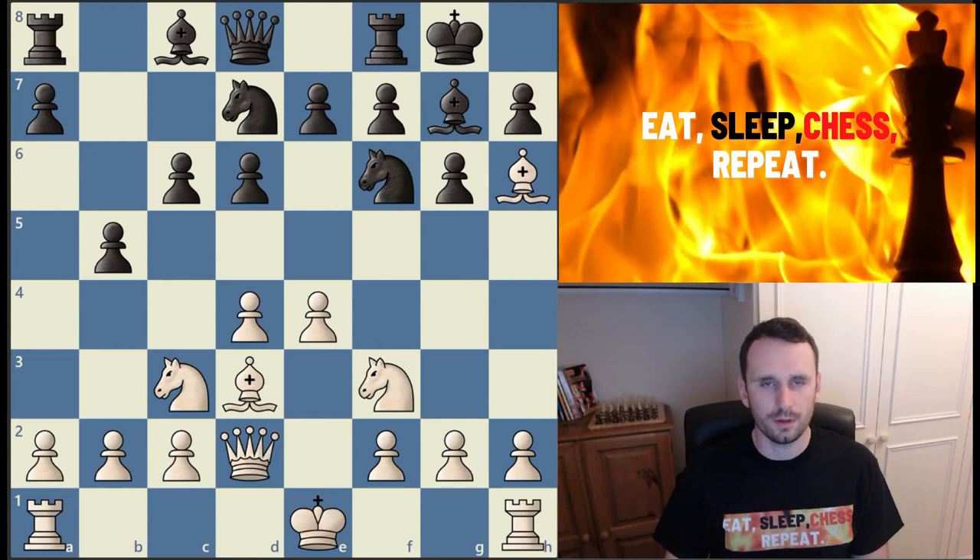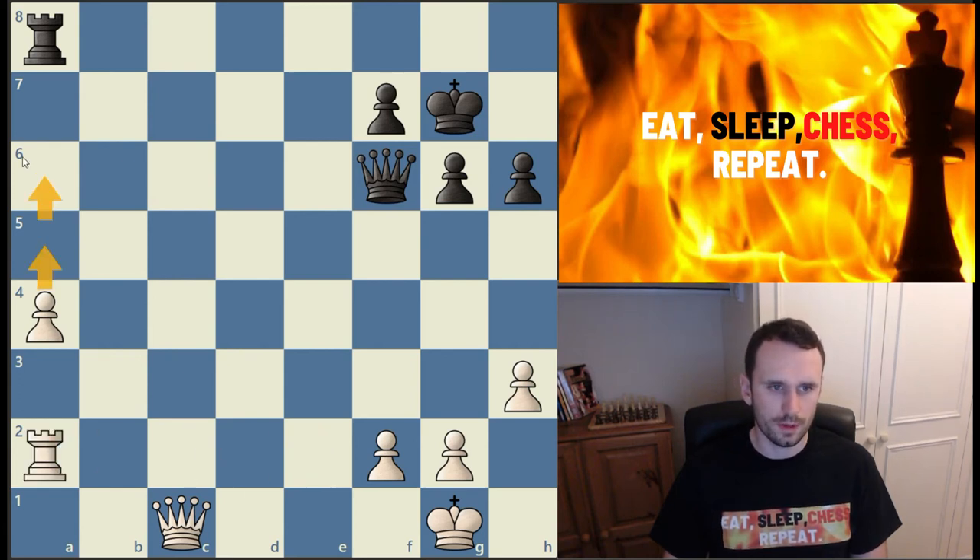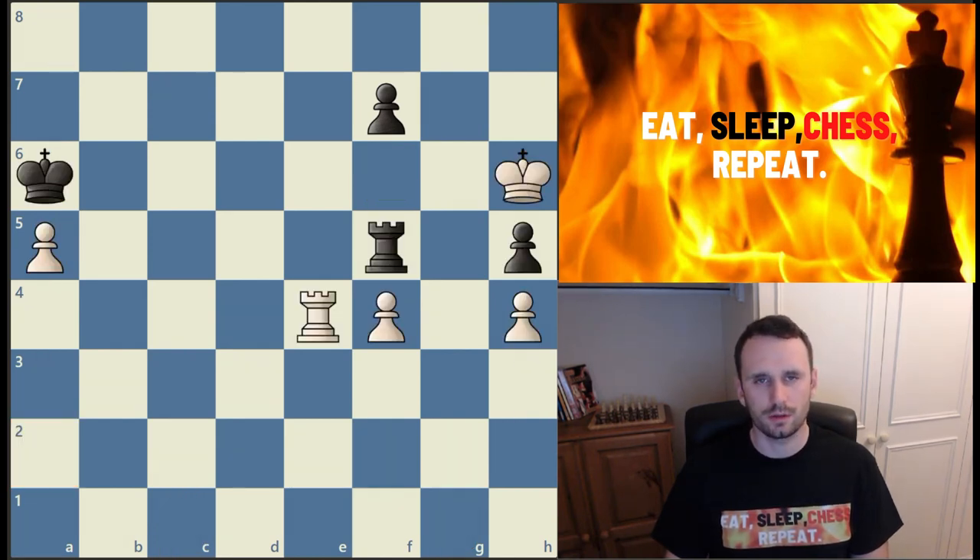The eleventh great way to use your rooks is by leaving them in the corner and throwing your flank pawns — the a-pawn or h-pawn — down the board. In this London position, black has played passively and white can play pawn to h4. Because the bishop is on h6, black can't respond with pawn to h5, starting a dangerous initiative by simply leaving the rook and pushing the flank pawns. The twelfth great way is to stick your rooks behind passed pawns. Passed pawns need to be pushed down the board, and putting your rook behind the passed pawn makes this concept more powerful by supporting it.